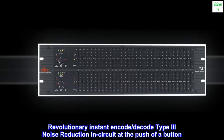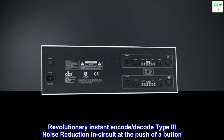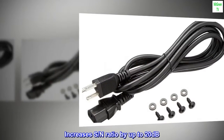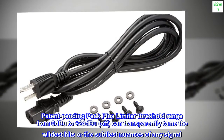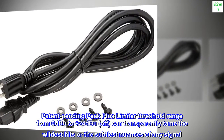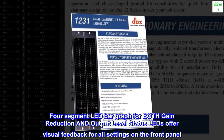Revolutionary instant encode/decode Type 3 noise reduction in-circuit at the push of a button. Increases S/N ratio by up to 20 decibels. Patent-pending Peak Plus limiter threshold range from 0 dBu to plus 24 dBu off, can transparently tame the wildest hits or the subtlest nuances of any signal.